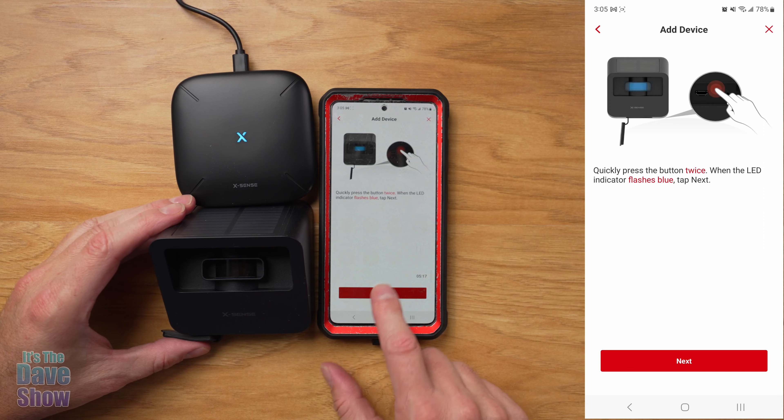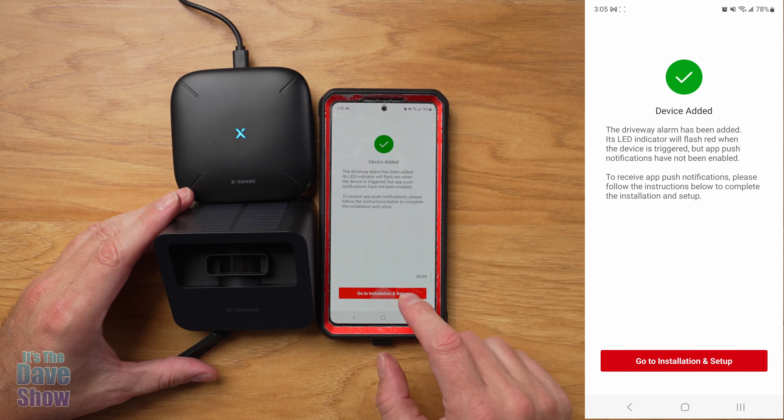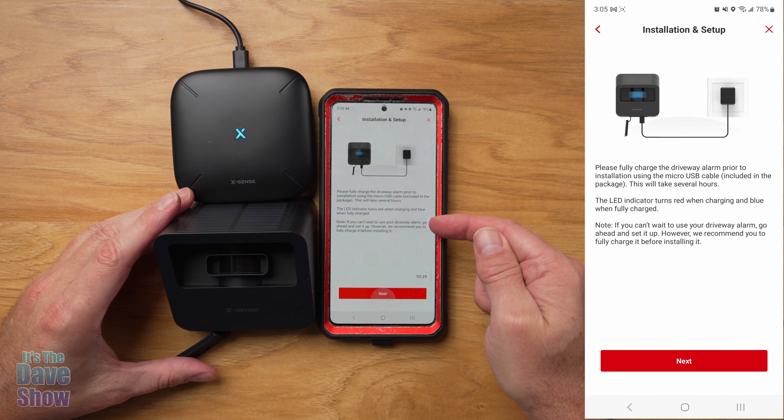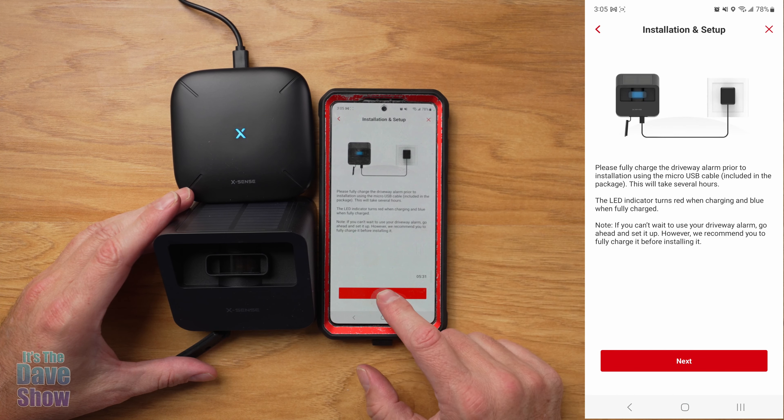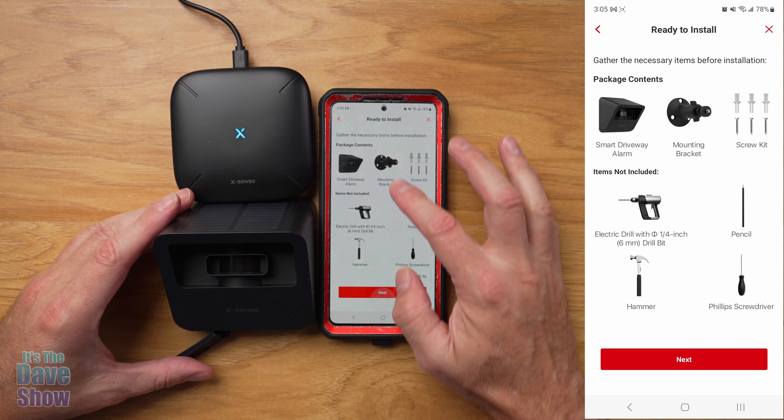It says to turn it on and press and hold the button for a few seconds — it's already lit. Now let's set it up to my Wi-Fi network. I'm not going to show you the password. Connecting to Wi-Fi... Wi-Fi connected.